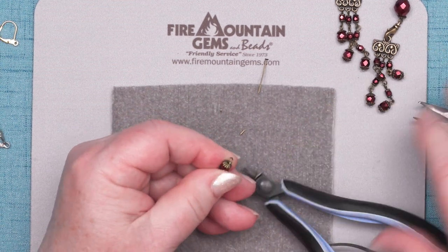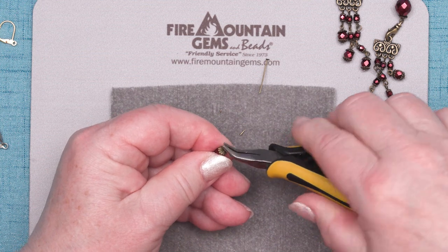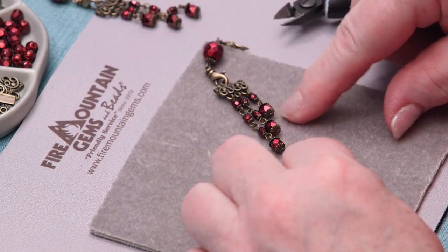And if I have to, I'll move that over to get room to get my pliers in there. There we go. And put it back together. Ta-da! There we have our bottom drop to start this earring.